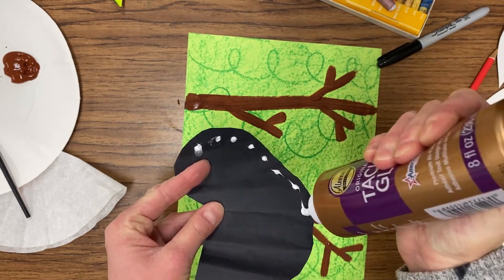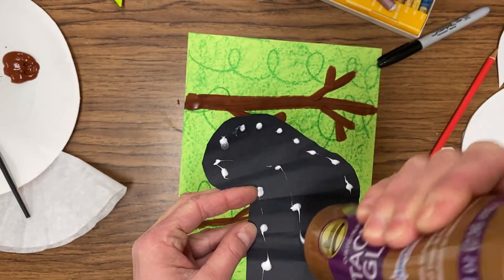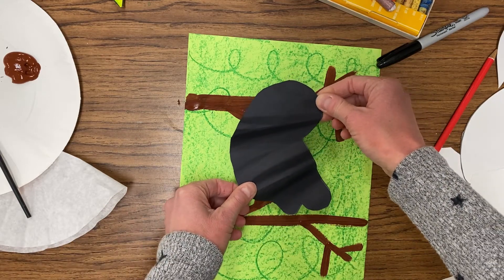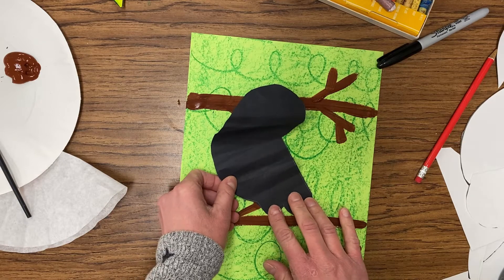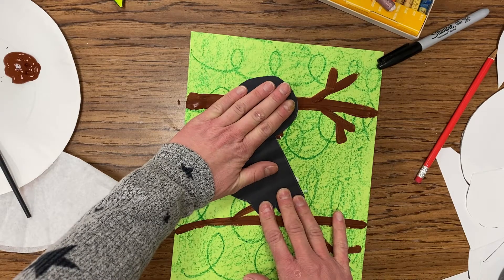When you're ready, turn that bird back over and get it into a spot where the two round bumps — where the feet are going to go — are sitting on one of the branches. It does not matter if your bird's body overlaps other branches. Press it down, making sure that it sticks into place.